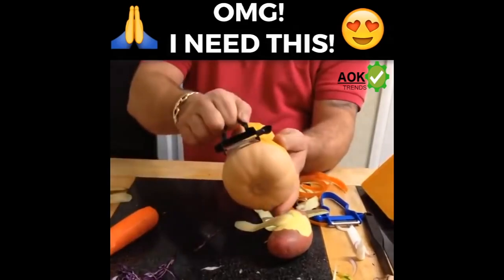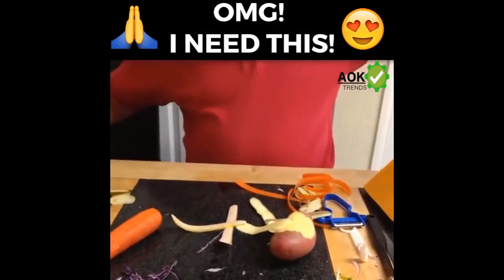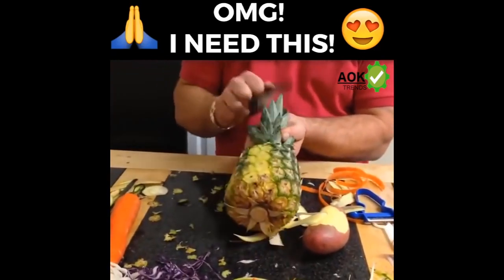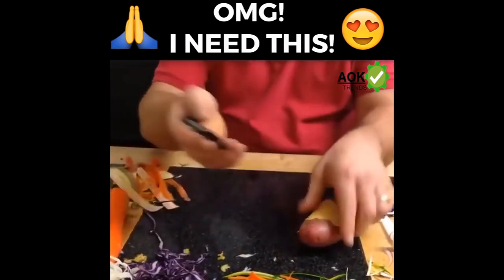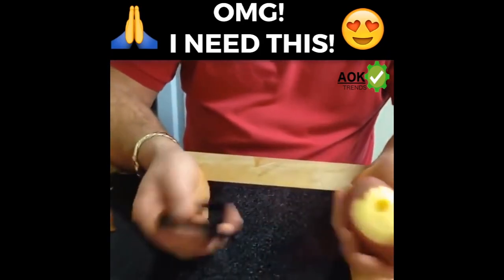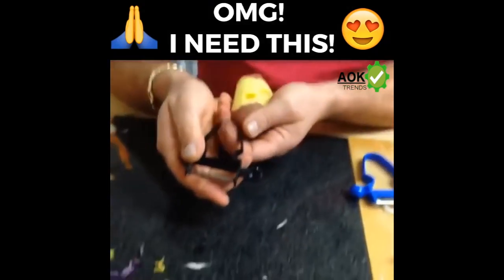Even for the butternut squash, probably even more difficult — you'll do that in the same way. And for peeling pineapple, dead easy and dead simple. All you do, you draw it along the same way and you'll take the skin off pineapple, dead easy and dead simple as well. On the side of it, you've also got a little scoop there. For the bad pieces in your potatoes, just simply pop them straight out. If you also do that with a soft cheese, you've got an instant melon baller as well.